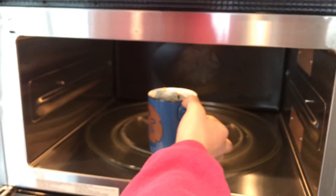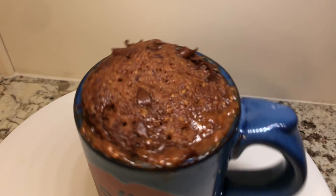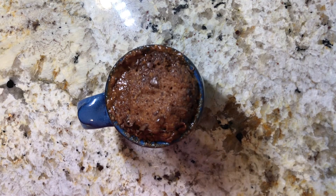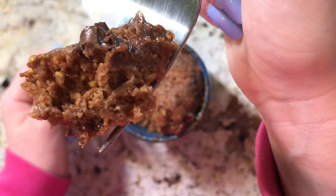Cook your mug cake in the microwave for 40 seconds or until done. After 40 seconds, your mug cake should be ready to go. Now we can taste our delicious creation. Enjoy!